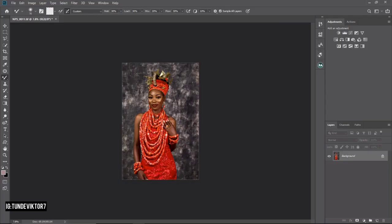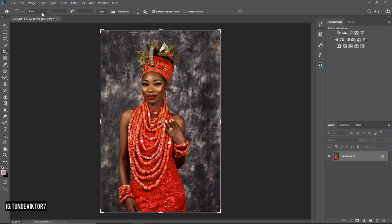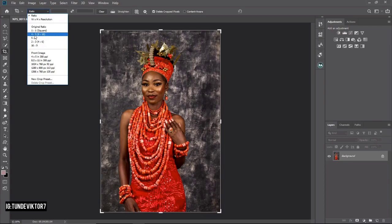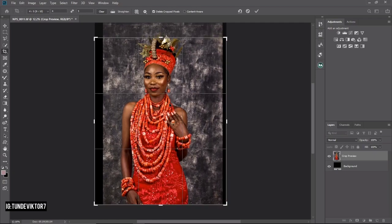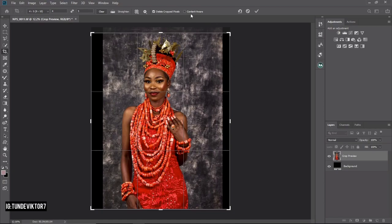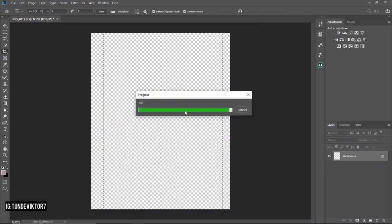Now that we have our image in Photoshop, I'm going to crop it. I'll click on the Crop tool, go to Ratio, and select 4 by 5 — don't click on the front image below, just click on any ratio option up here. I'm using 4 by 5 because I'm posting to Instagram — that ratio fits perfectly there. Make sure 'Delete Cropped Pixels' is checked and Content-Aware is checked so Photoshop will automatically fill the background.